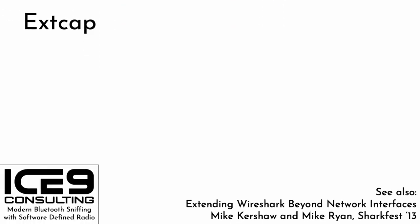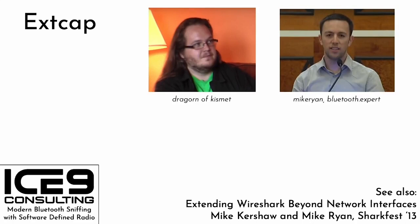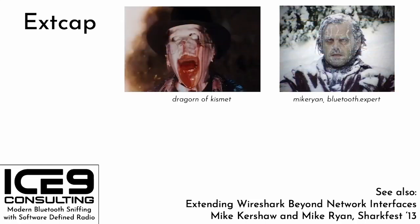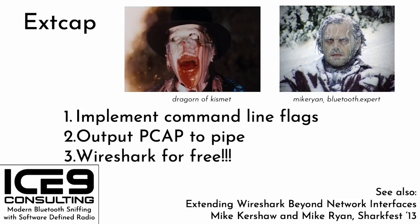Enter extcap — a little-known feature of Wireshark introduced in 2013 by Mike Kershaw (Dragorn of Kismet fame) and myself, Mike Ryan. In the intervening nine years, the code has been made a core part of Wireshark and has been available for anyone who wants to implement custom interfaces. It's extremely simple: you just follow the specification for implementing a handful of command line flags, output PCAP into a pipe, and you get Wireshark support for free. This feature is really well documented, so if you have something that produces PCAP that you want to add to Wireshark, give this a look.